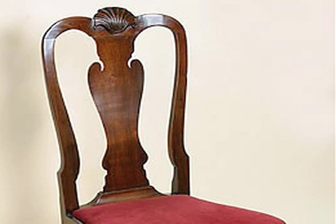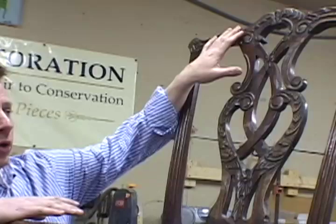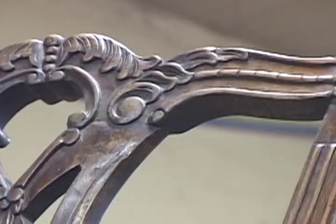Queen Anne chairs are almost always curvy. But during the transition period, the Queen Anne chairs may still have the styles of feet we're used to, but also show another Chippendale influence up into the crest rail of a Queen Anne chair. Instead of being curvy, it would be shaped more like this, with the distinctive ears of a Chippendale style.